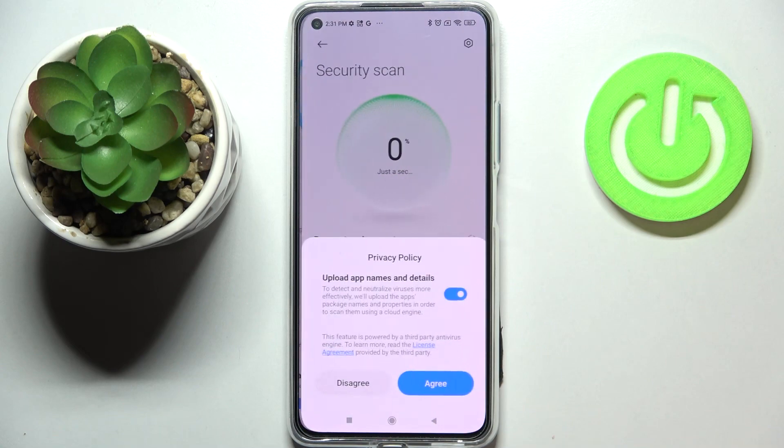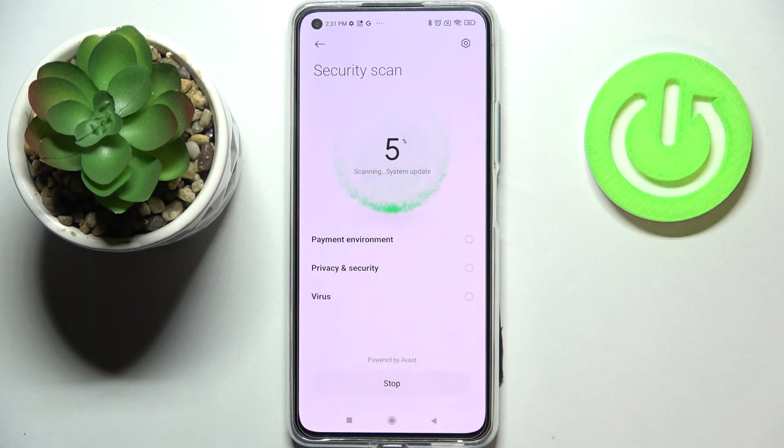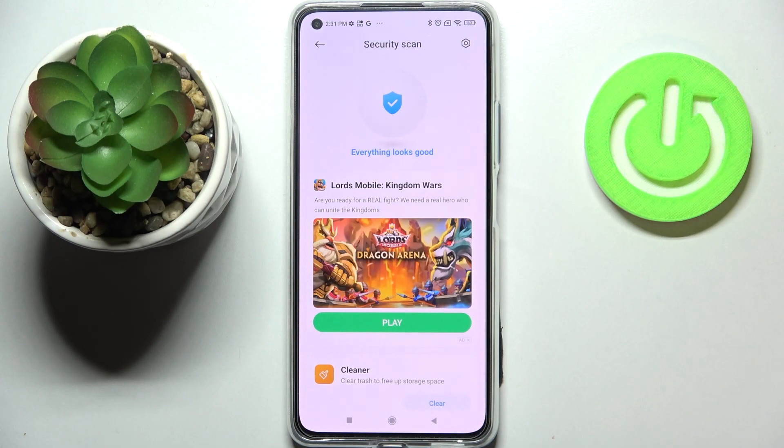As you can see here we've got the Security Scan, so let's tap on it. You have to tap on Agree again, and as you can see this device will scan itself in order to find any malware. It will check the payment environment and so on.